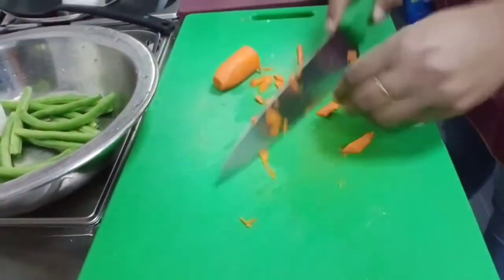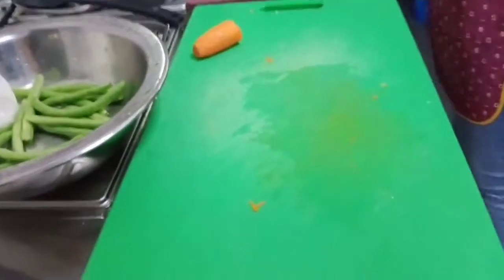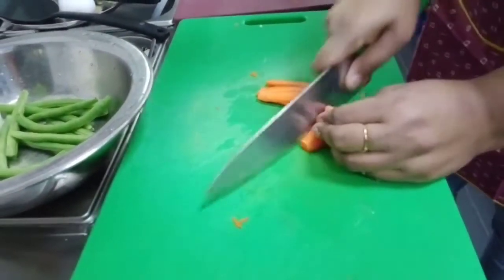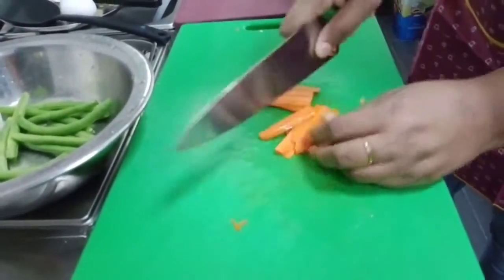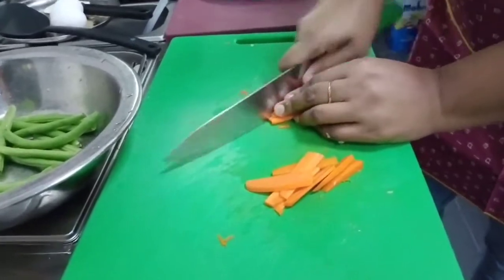That's how you cut your vegetables. And if you have leeks or spring onions, we have some leftover spring onions. I'm telling you, ladies — try to do what you have in the kitchen. Don't spend your money to buy new items.